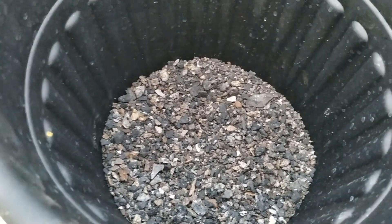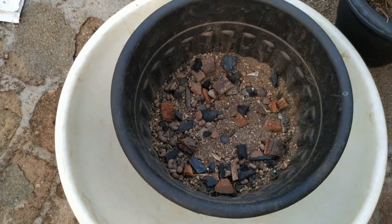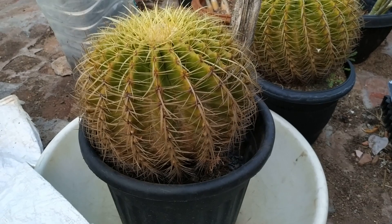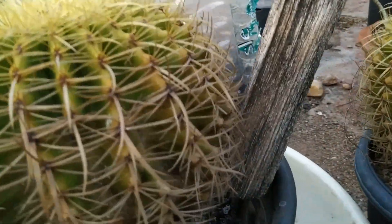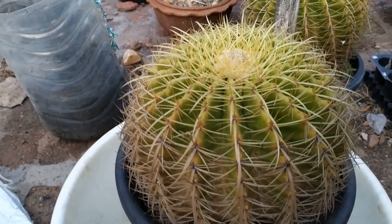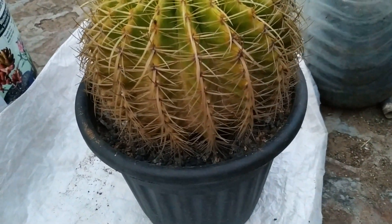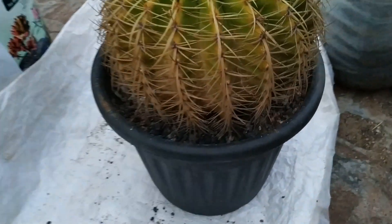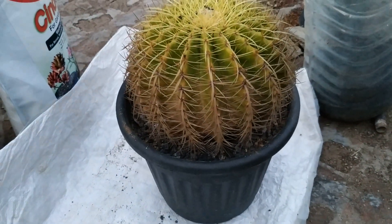The lower level of the pot has been filled with cinder. Once again the top layer has been filled with cinder for good drainage.